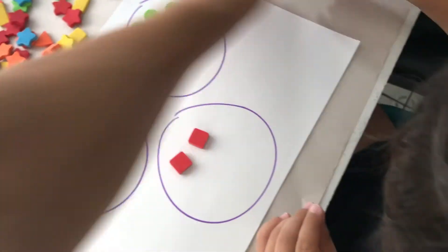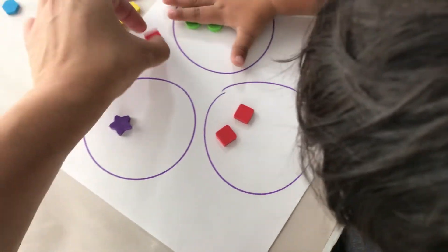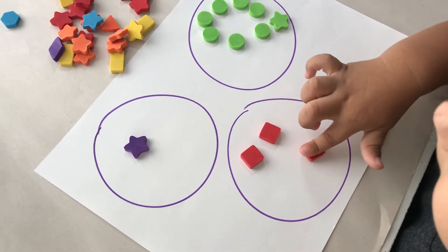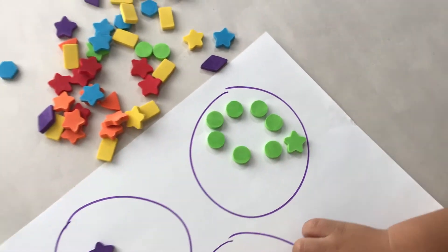Sorting. You can start sorting with your toddler — by color, by shape, by category such as animals, food, things found at the beach, things found in the forest, or things found in outer space. I just drew three different circles because I didn't want to overwhelm him with all the different categories, and then had him sort by shape or by color, whatever you want.